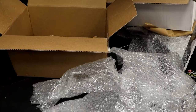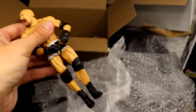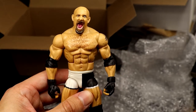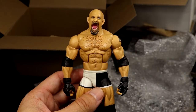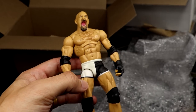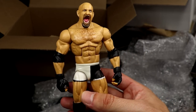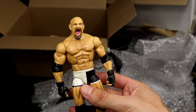I think I either customized or got rid of this one, but it is the Elite 74 Goldberg from 2004 - one of the best Elite waves of all time in my personal opinion. What a beautiful piece - yelling head sculpt, Goldberg white and black tights. This is a great figure, great head sculpt. I'm pretty sure I broke it down to make a custom. You have outdone yourself - you filled some holes in the collection, man. I'm so thankful and grateful for this unboxing.